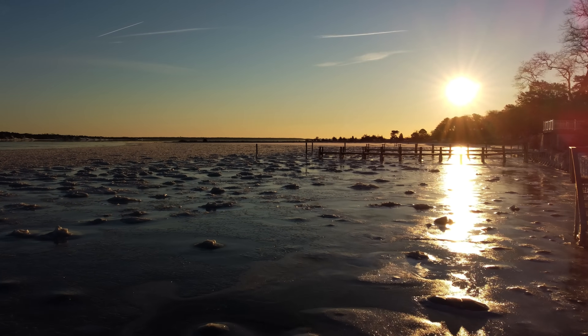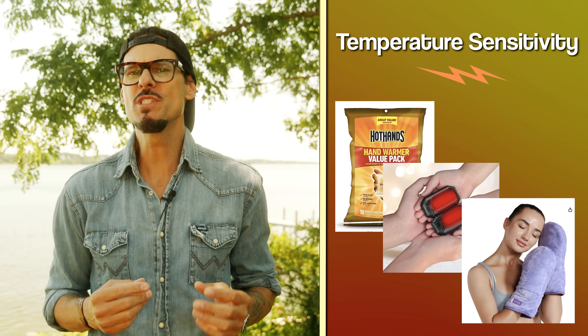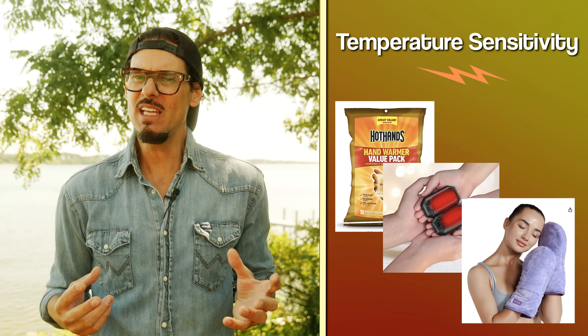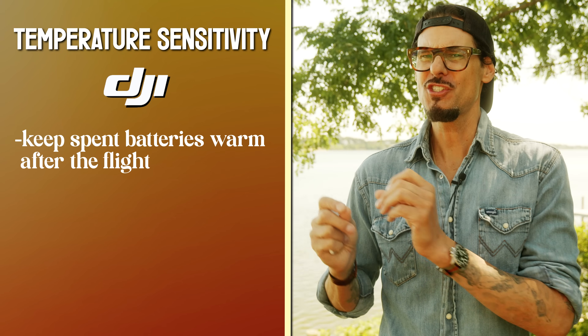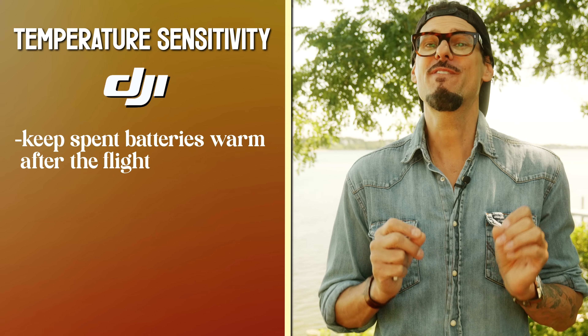A common tip for flying in super cold conditions is to keep all of your batteries close to your skin underneath your warm coats. Some people use hand warmers, but be careful not to get the batteries too hot — put those hand warmers in a really thick sock so it still radiates heat but doesn't overheat the battery. When you do a battery swap in freezing temperatures, put the spent battery also close to your skin in an inner pocket to keep it warm. Do not take a just-used warm battery and leave it outside in the freezing cold — LiPo battery chemicals are very sensitive to extreme temperature changes.